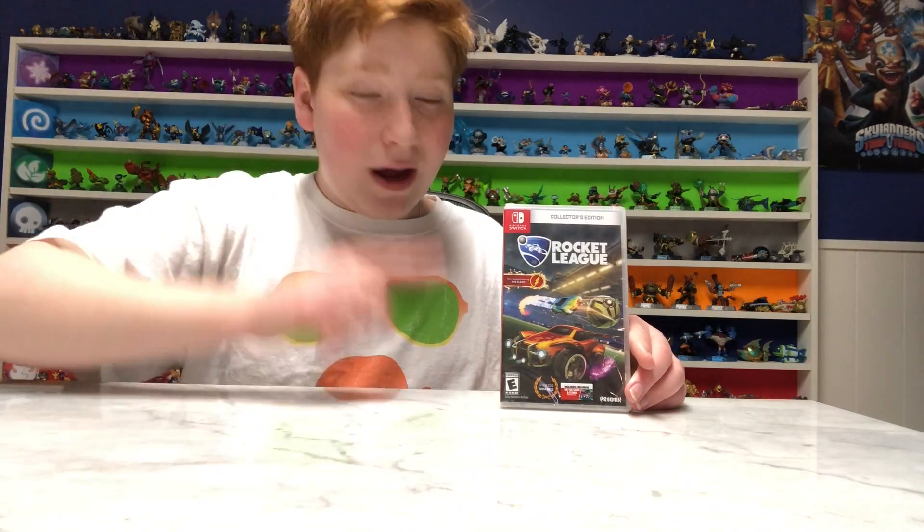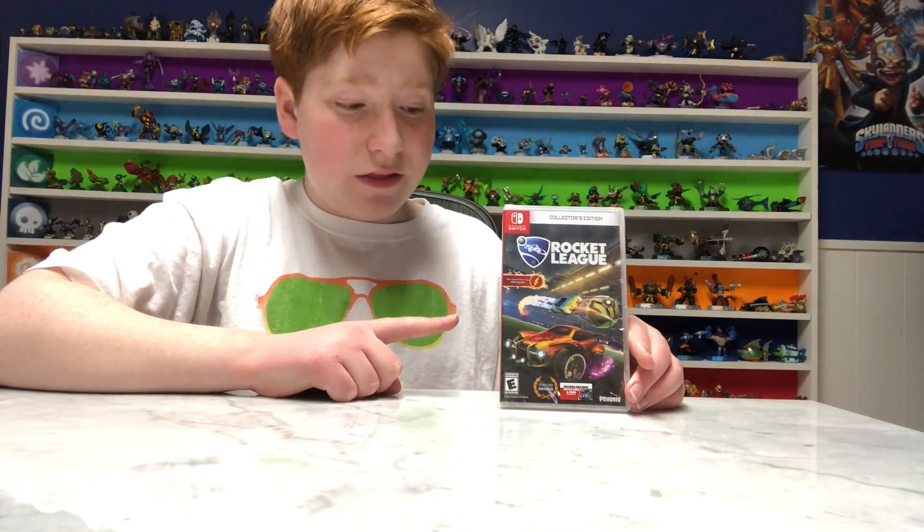Hey, what's up guys? It's Sky2MidiaBellGaming here, and today we are gonna be unboxing Rocket League for the Switch, the collector's edition.